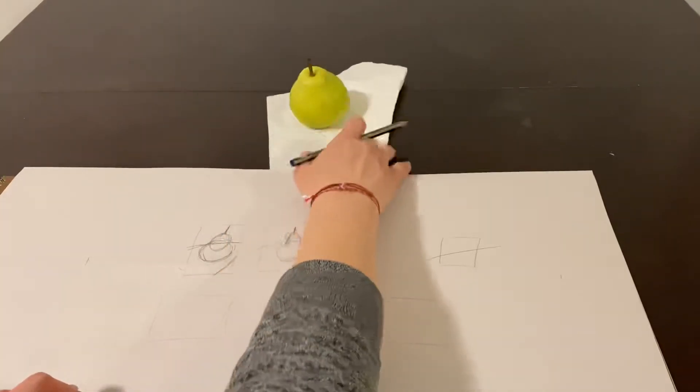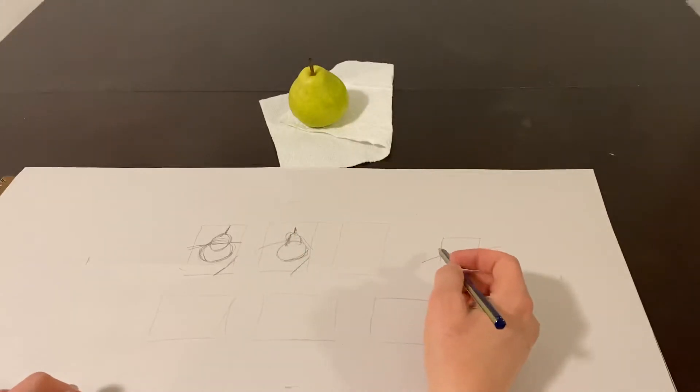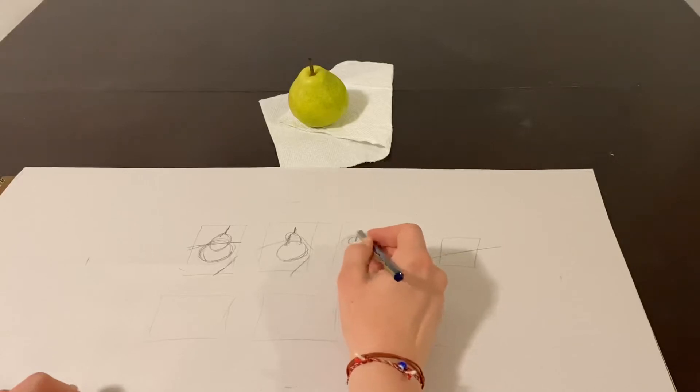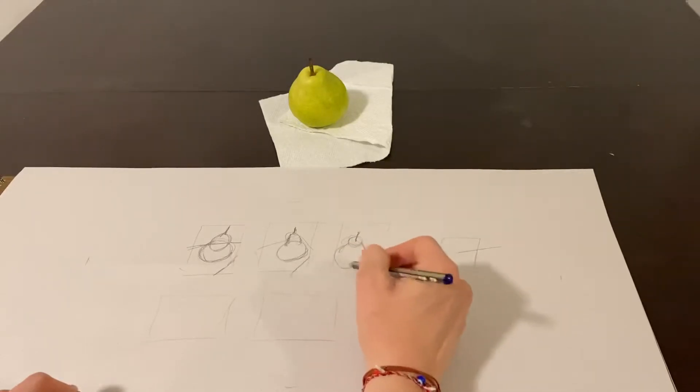Let's try one where maybe it's almost facing me, where that stem is kind of sticking straight up. I'm going to put it a little bit further left in my picture plane.